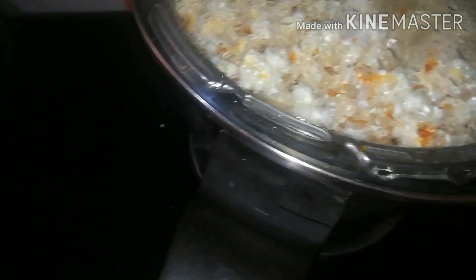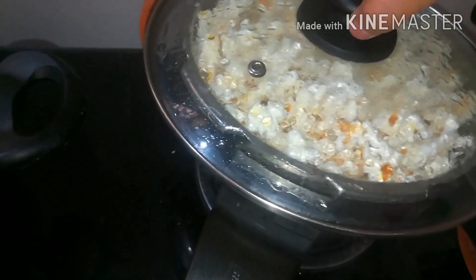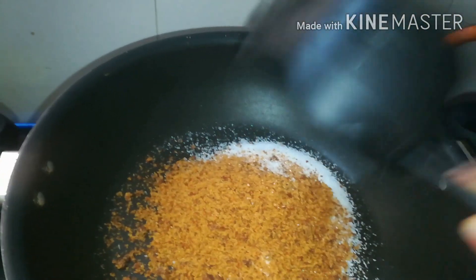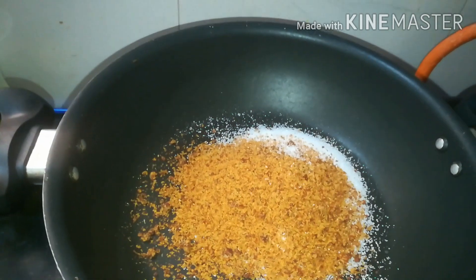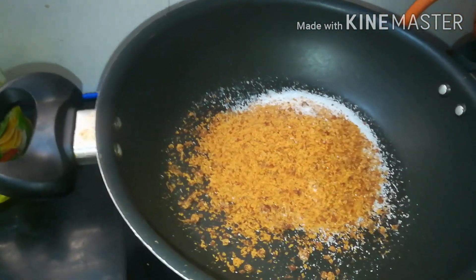We're going to add a little bit of oil. Let's add a little bit of sugar. Now let's add a little bit of popcorn.